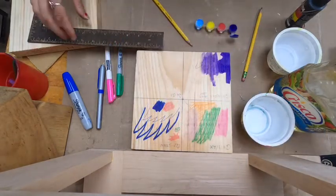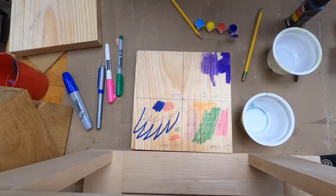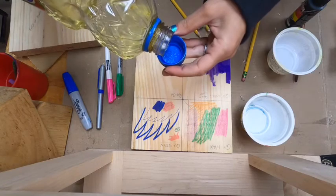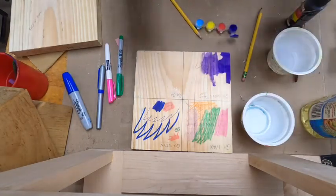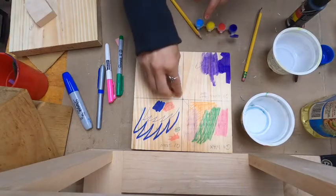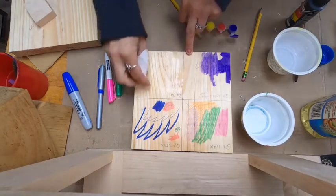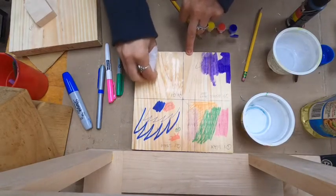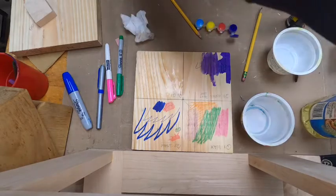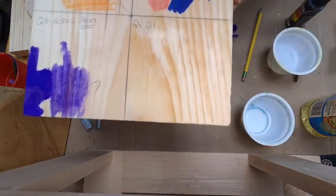The next finish is oil. Oil is very similar to stain in that its protection is minimal and you have to reapply it. At home, you can find oils like mineral oil or butcher block oil that are applied to countertops with butcher blocks or cutting boards. We're going to apply a little oil — it goes a long way — and just rub it into the board. That's how you apply it. It absorbs into the actual wood and gives you a sheen to the board as well as continuing to soak in. You can see the sheen, the grain, and everything.